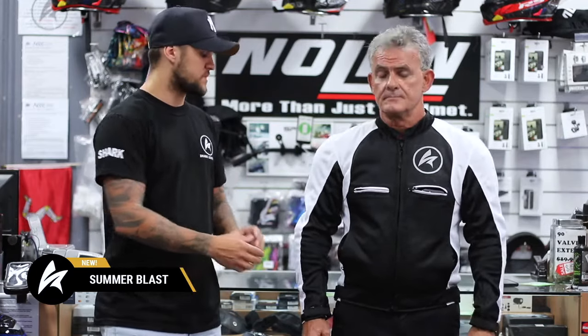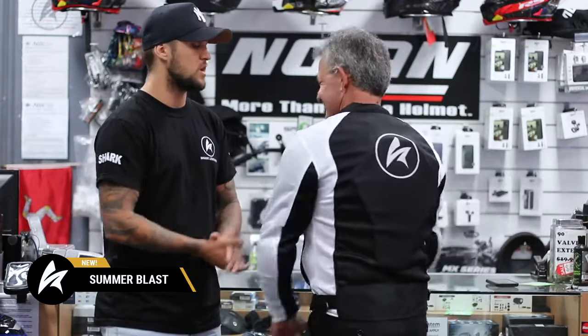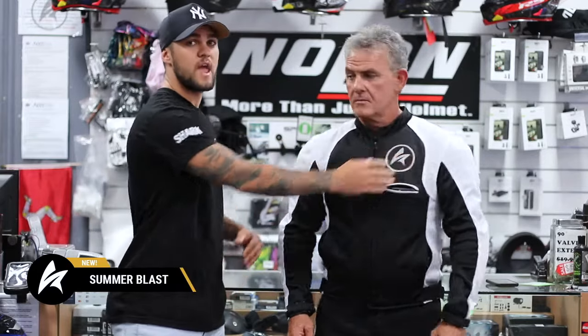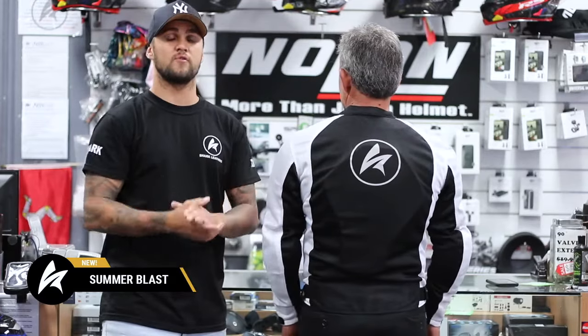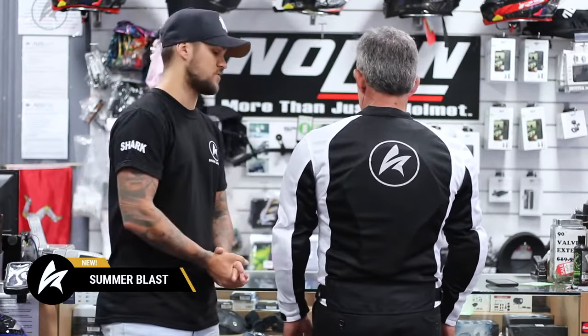A bunch of awesome things as well — it has the Winner CE Level 2 Armours, comes with the jacket. Usually this is an upgrade you see in some other jackets, but in this one we've decided to include it in the jacket itself. It has reflective on the front and on the back, so at night time it will be reflective, you'll be seen — it's all high-vis to make sure you are seen on the roads.